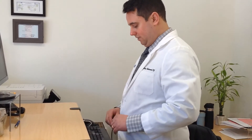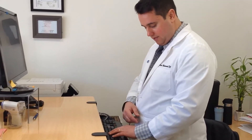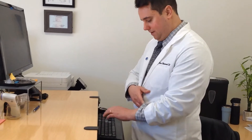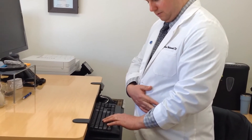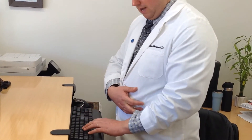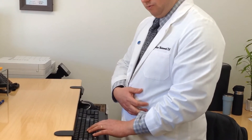We want to have our elbow angle at 90 to 110 degrees. Now you don't have to grab a protractor and measure your elbow angle — all you have to do is just look down. If you have relaxed shoulder posture and put your hands on your keyboard, you can see how my wrist is extended — it's not neutral. It's bent backward like this. When I put my hands on the keyboard, it's an indication that the keyboard is too low.